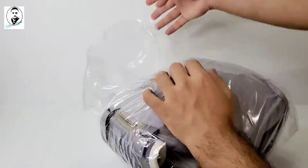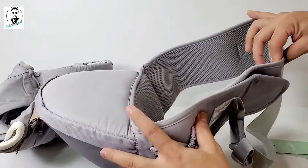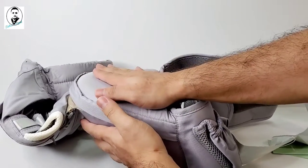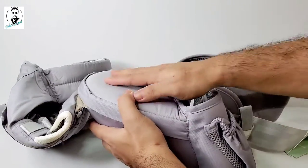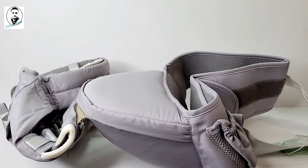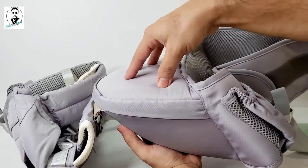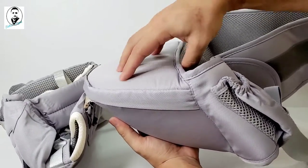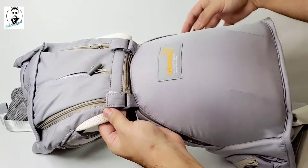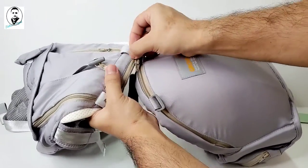Let's open the product. This is the bottom part — you can see it's separated. This is the hip seat where you put the baby. Normally carriers don't have this kind of seat, so it's really hard for babies to stay in for a long time. But this one has a firm yet slightly cushioned flat surface. This part can also be separated via the zipper here, and you can use it independently.